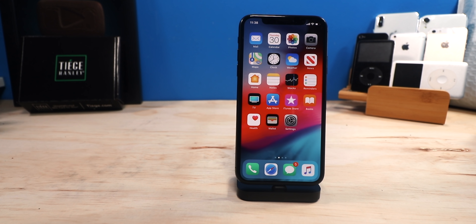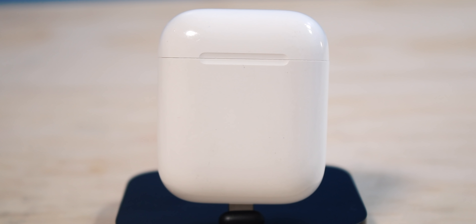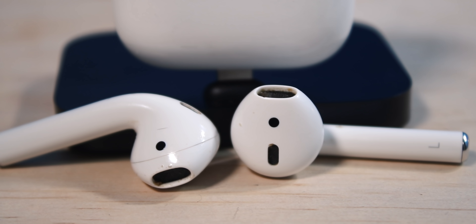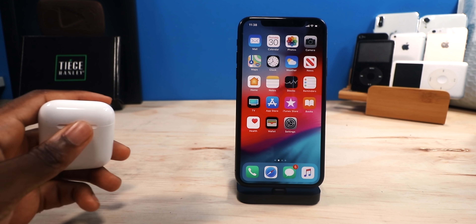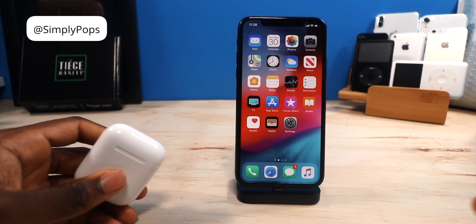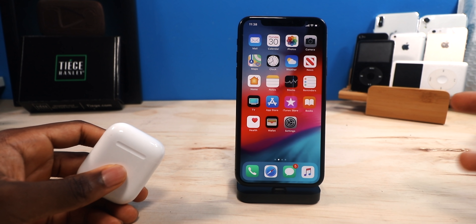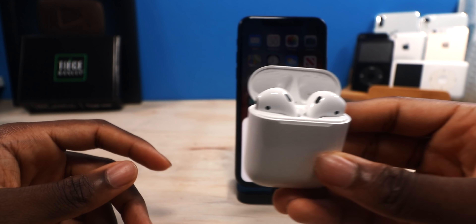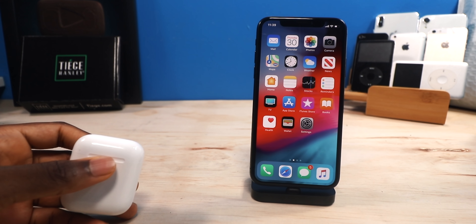I've had my AirPods for over a year now — I picked these up around late May 2018. These are the original AirPods, not the AirPods 2, but pretty much AirPods 1 and 2 are the same exact thing. The only difference is the H1 chip, which gives faster pairing and faster switching. This one doesn't have wireless charging. I'm going to break this review down into five parts: design, connectivity, sound quality, durability, and comfort.